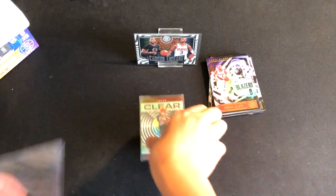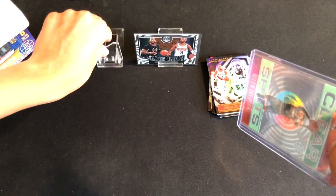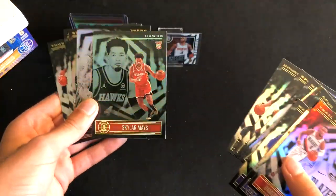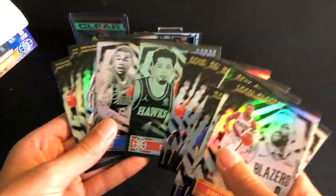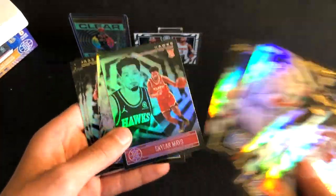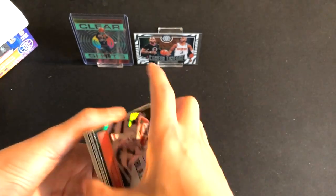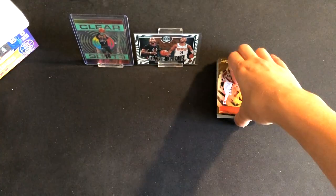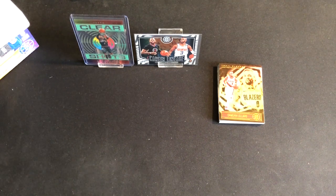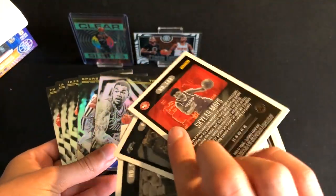Let me grab a top loader for the Allen Iverson. I would say this is a pretty successful part one — I'm happy we got two inserts. Looking back now, I want to say the Skyward Mays is some sort of parallel. Yeah, I'm pretty sure it's like an emerald parallel because we got an insert in the second pack and an insert in the third pack, so I feel like that might be our insert slash parallel per pack. As a recap: we got the Career Lineage Chris Paul, Clear Shots acetate of Allen Iverson, and what I think is an emerald parallel of Skyward Mays — does not appear to be numbered.